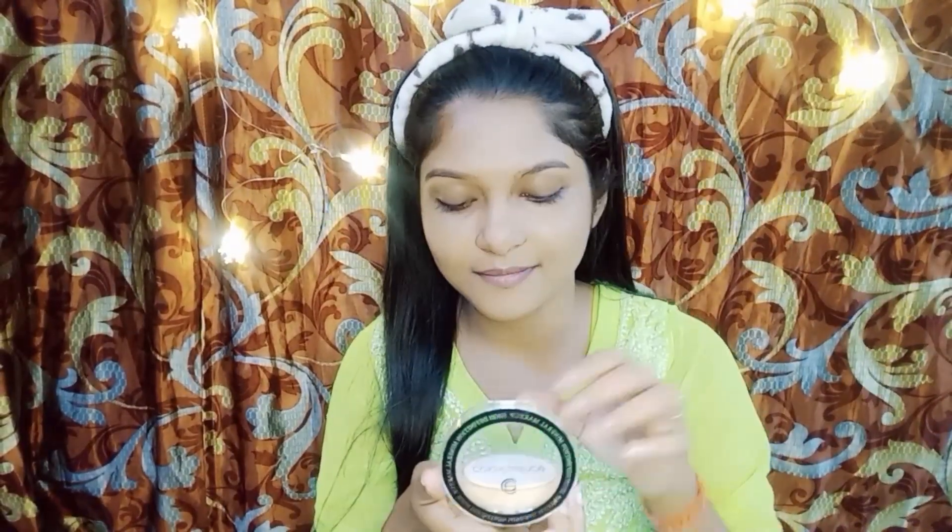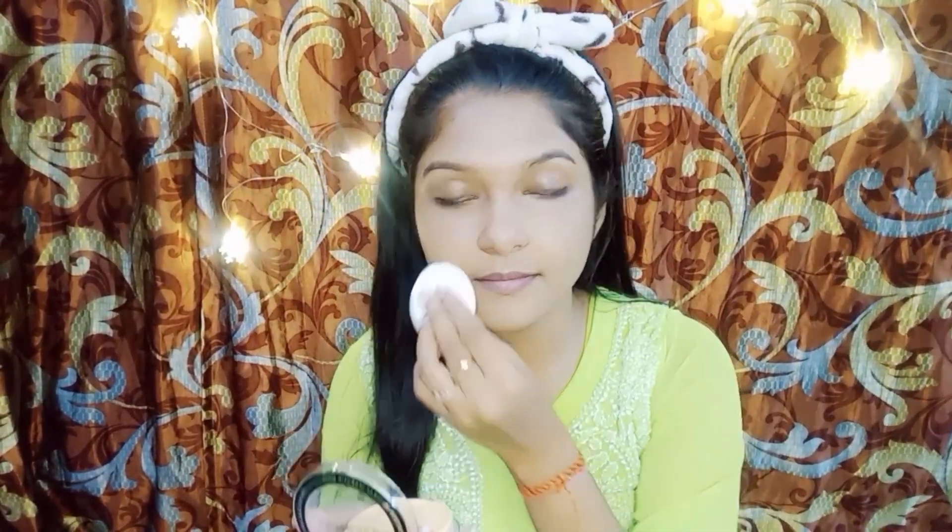Set your base makeup with a translucent face powder. This step will ensure your makeup stays in place and controls any excess.